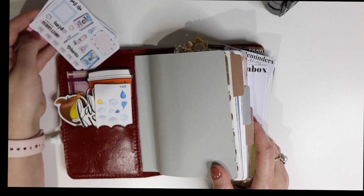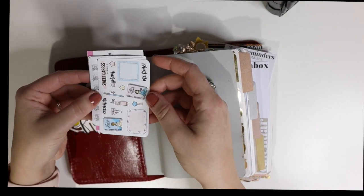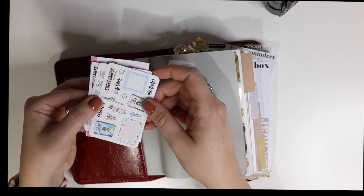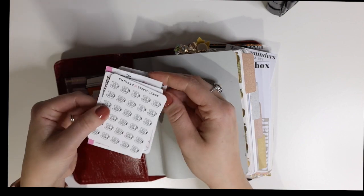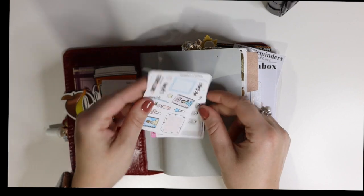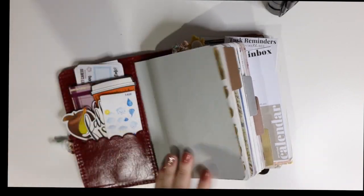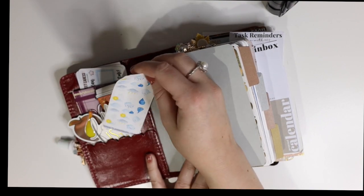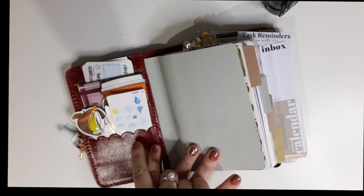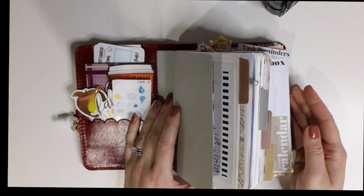I hold little tiny stickers here that I use on a daily basis from various shops. This is Sweet Kara's Designs — I really like her stickers; she has a lot of little tiny ones that I truly use. I keep a few that I know I'm going to use. This is also Planner Kate weather stickers — I'm trying to track the weather in my planner too.